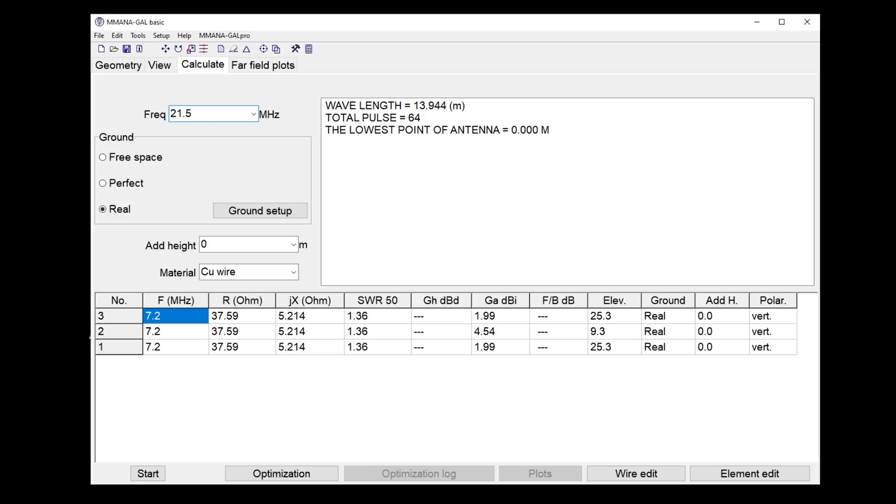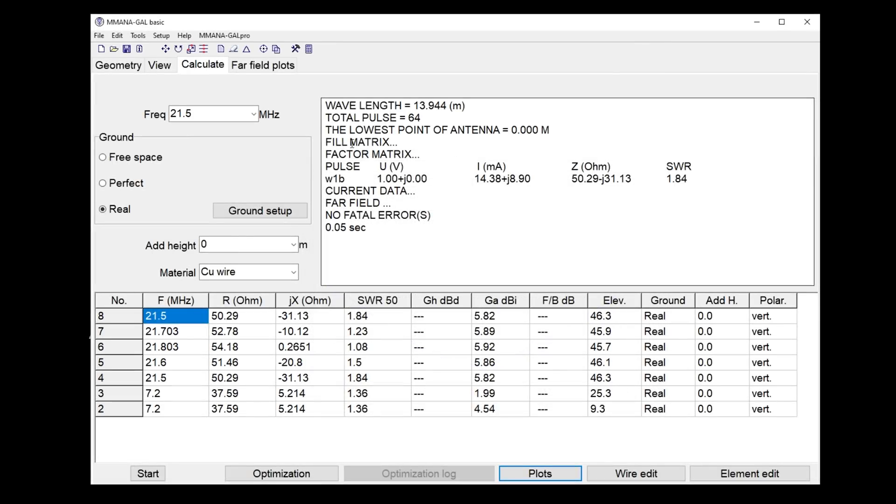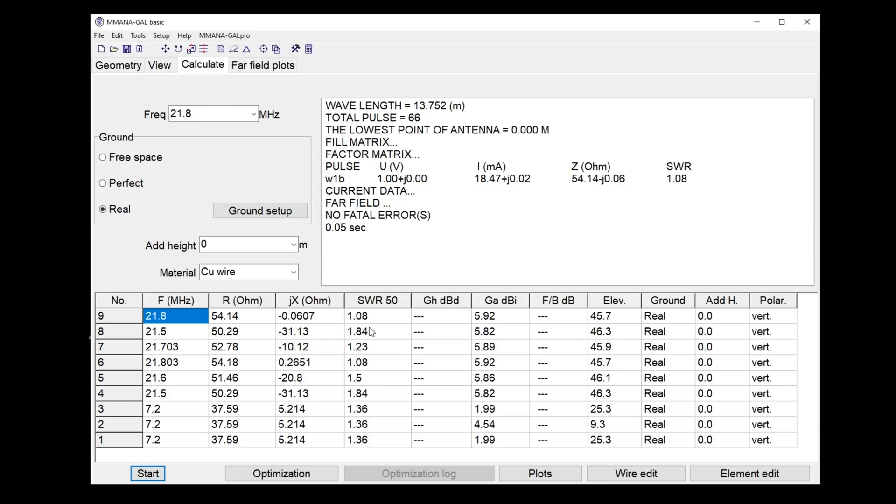A few things happen — height above ground affects this a bit — but effectively this vertical will also be resonant on 21.5 MHz thereabouts. The software says it's perfect at 21.8 MHz; in the real world that will be about 21.55 to 21.6. Interesting note: a three-quarter wave gives us a better match to 50 ohms than a quarter wave, with SWR of 1.08.